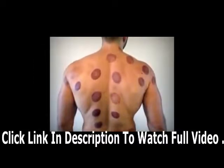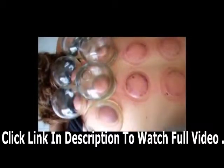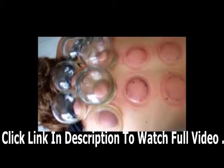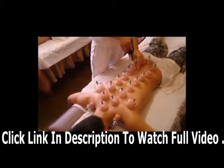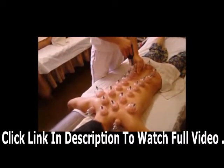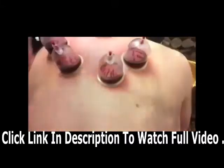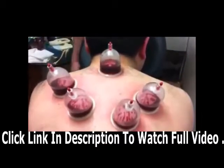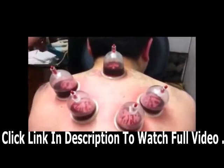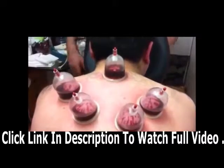These cups heat up then when they cool they pull your skin, leaving these weird looking bruises all over your back. It's supposedly relaxing, it evens you out, and people enjoy this sort of thing — it's like acupuncture. Here you see people using machines to do it, and they even open up little lesions or suck out cysts and pimples with it. It's different to me.